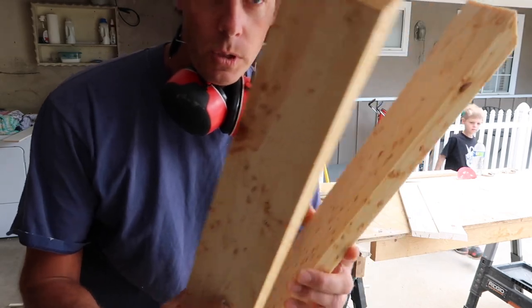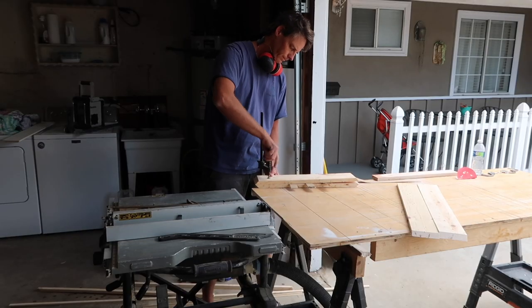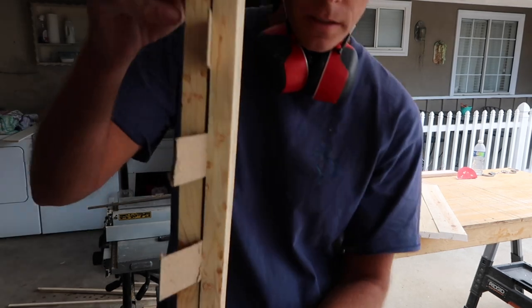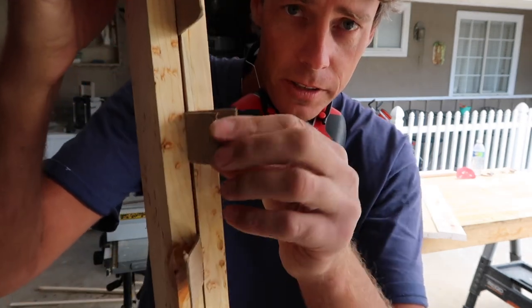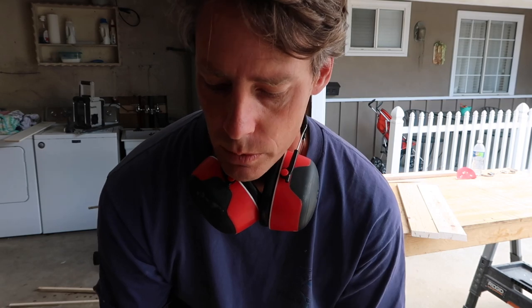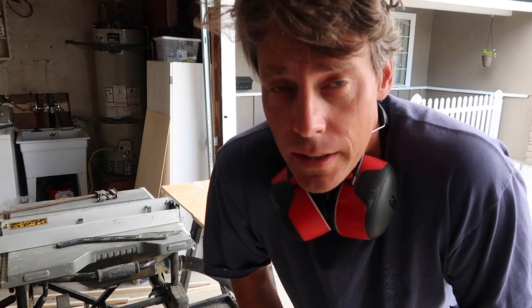First I soaked it in water — these are wet now — and I'm going to try and bend them back and clamp them. I've clamped it the other way with some cardboard shims, two in the center and then one on each side, to try and get that curve out. When the wood dries, hopefully it'll stay like that.